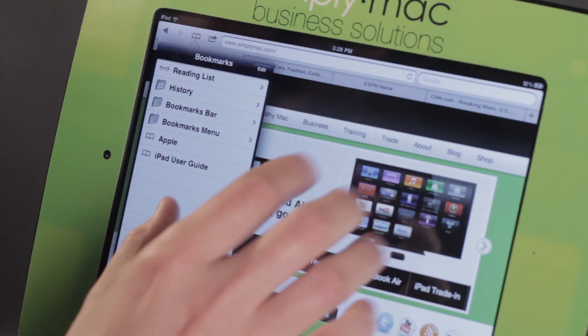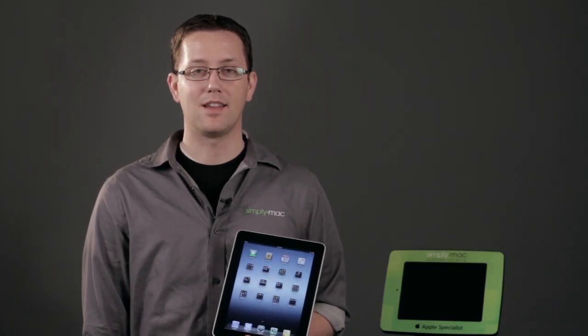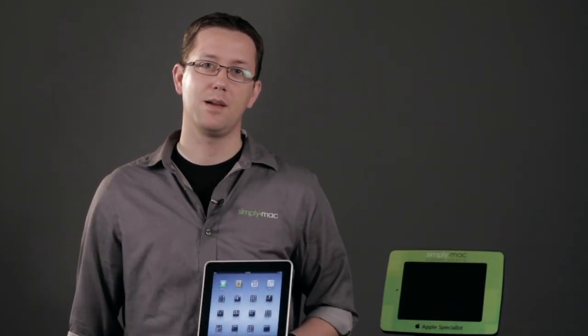And that's how you're going to do that. Again, I'm Chase Thompson-Bah with Simply Mac, and I've just shown you how you can delete bookmarks on the iPad.